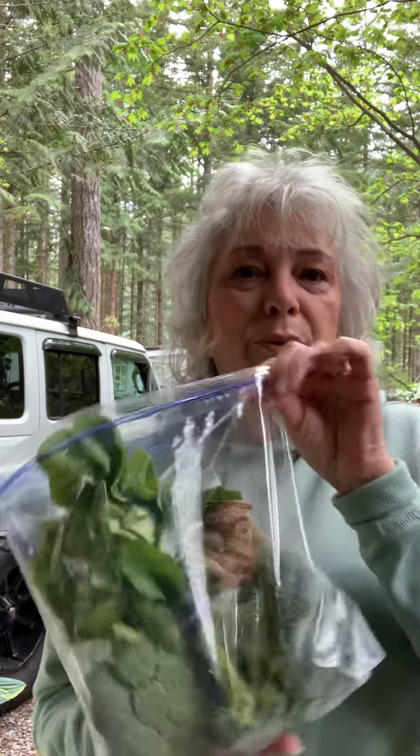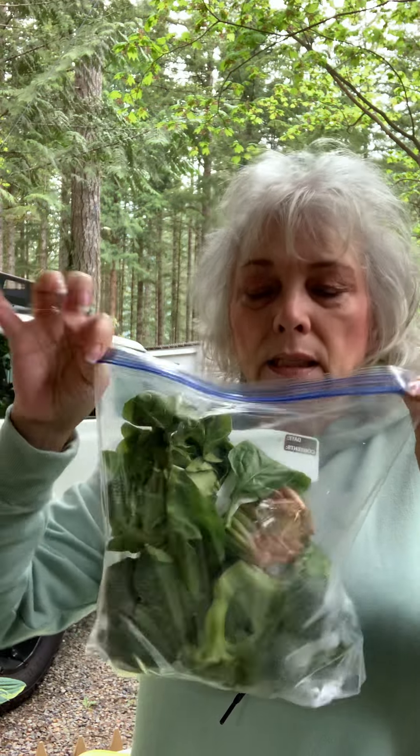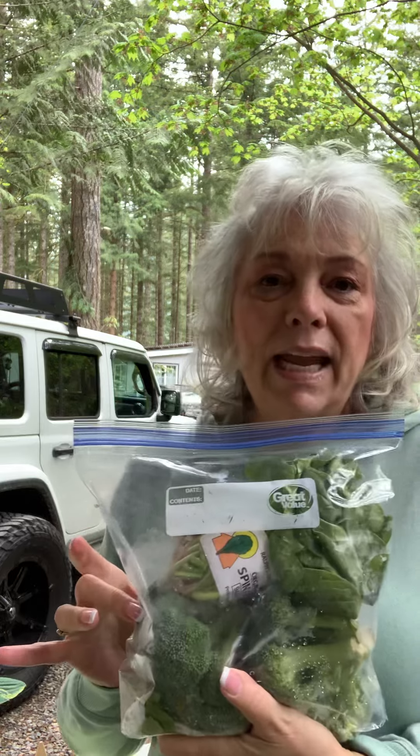Another way people get produce is they split an order with their parents or their girlfriend or their sister, and they throw it in a Ziploc bag and store it in the refrigerator just like this. And they go, oh, I'll use this. Again, I'm suffocating. Broccoli is a heavy breather — it needs to breathe; it can't be suffocating.